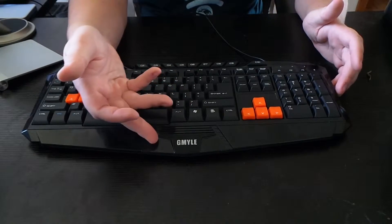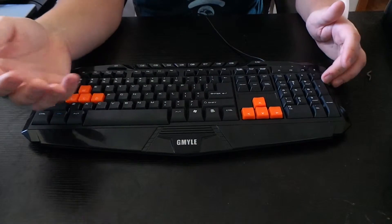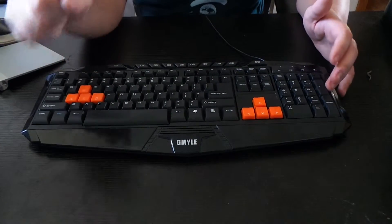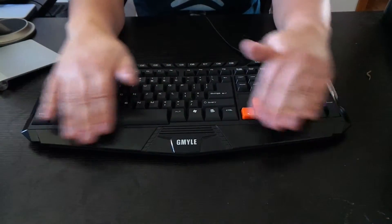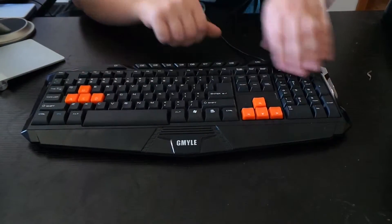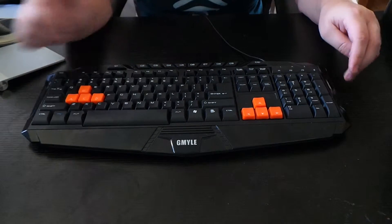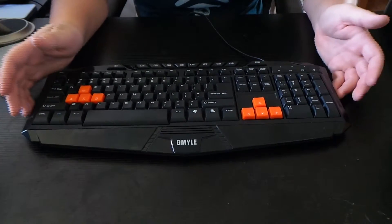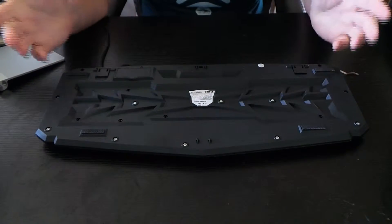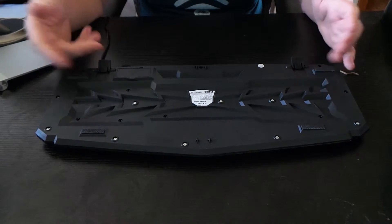Down here this logo does light up blue, but there's no option to turn it off — it just kind of stays on. You also got a nice glossy finish down here where your arms will rest, so overall the keyboard looks great. Down here you also have your keyboard feet.